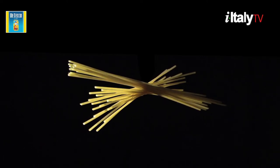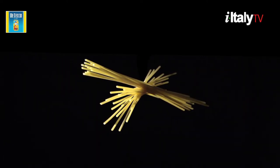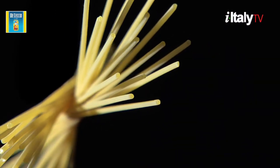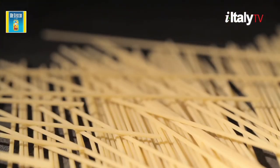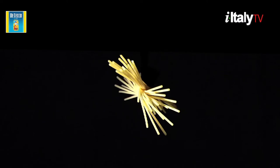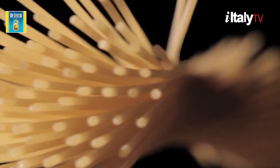This is pasta. Real Italian pasta. Pasta is serious business. Pasta is love, and pasta making is love making. Did you know that the best pasta makers clean the grains one by one? They just keep the heart.